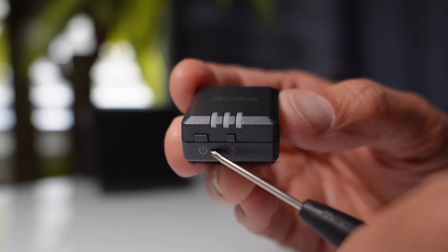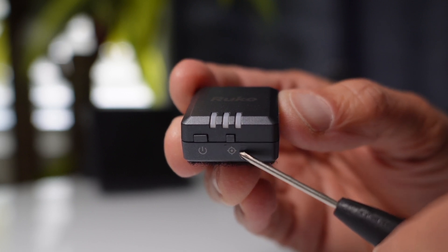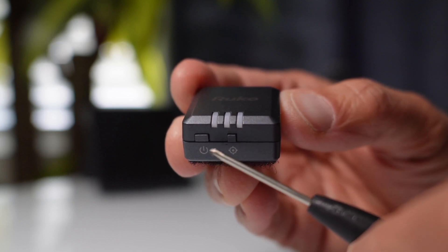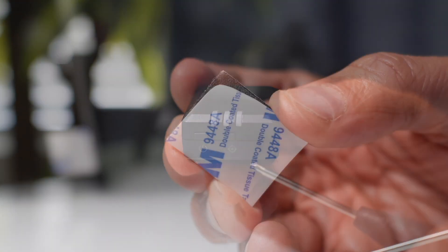Looking at the module, you see there are two buttons — the power button on the left and in the middle you see that there is a settings button. Both are very important in order for you to bind both the remote ID and the application correctly.